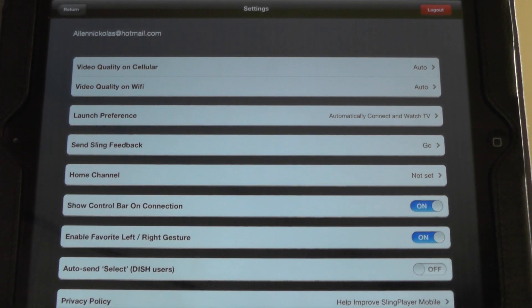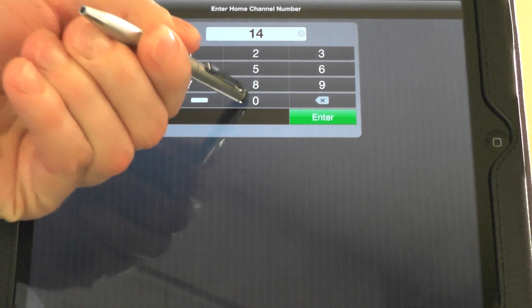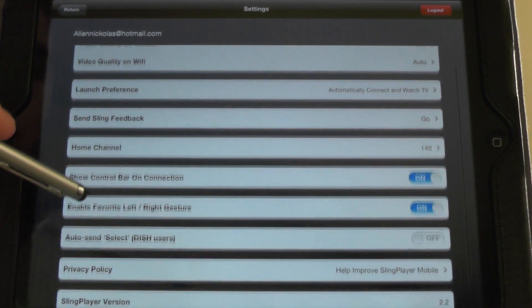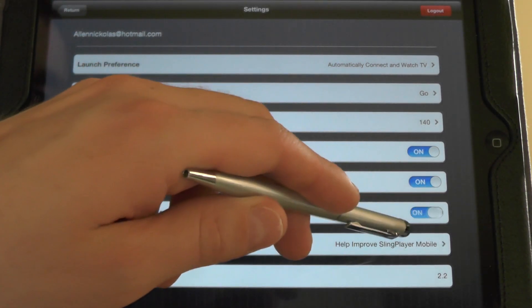You can select a home channel so as soon as it loads up, it switches to your channel. I like SportsCenter so I'm just going to make mine 140. Show control bar on connection — I just have it on. There's also an enable favorite left-to-right gesture so you can drag left to right and it'll switch to your favorites. And for DISH users, you can have it auto-send when you select something, so you don't have to actually click it on the remote — whatever you type in, it'll automatically send it. I'm going to turn that to on.